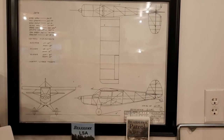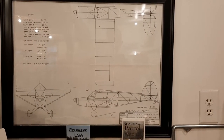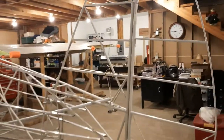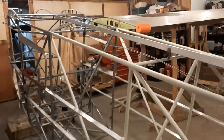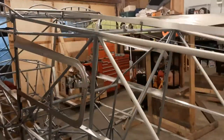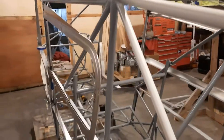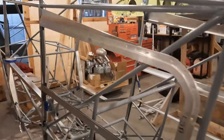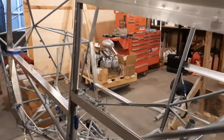Bearhawk LSA build update, February 16th, 2022. We've made some progress this week. Taking a look around here, I have been installing everything I need to cover with fabric, and probably a couple of extra things. The rear window frames are installed, riveted in. Fuel lines are all in place.